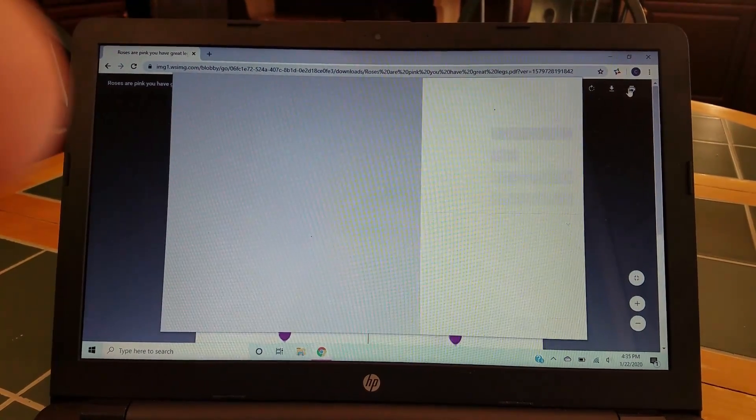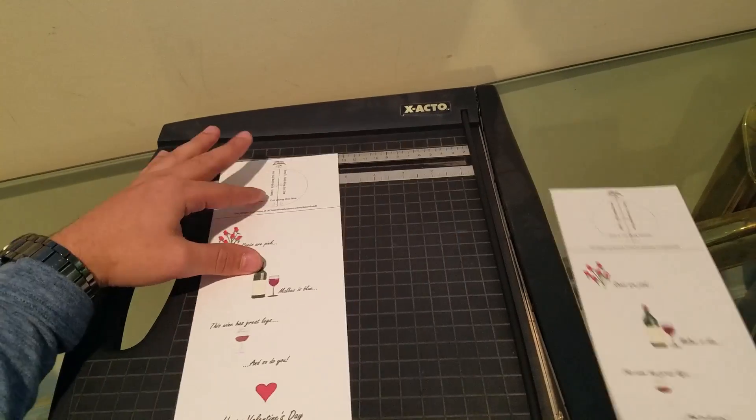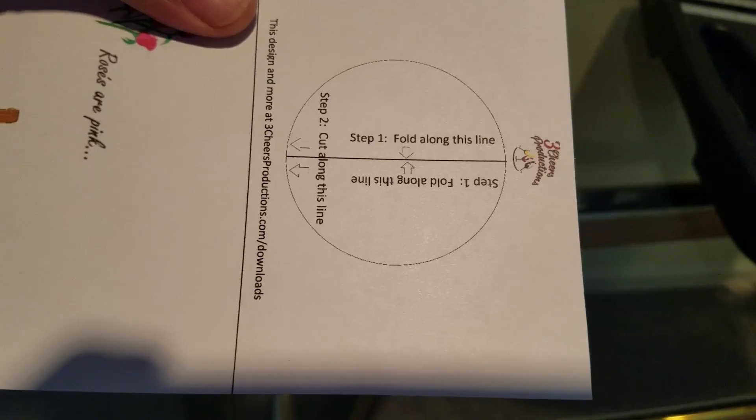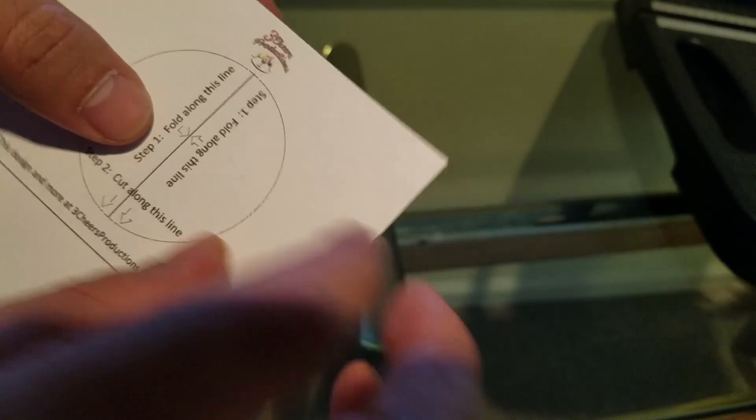Now all I have to do is click print. And we're going to fold it along this line.